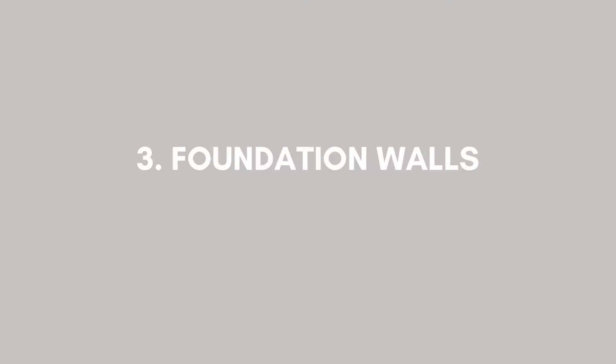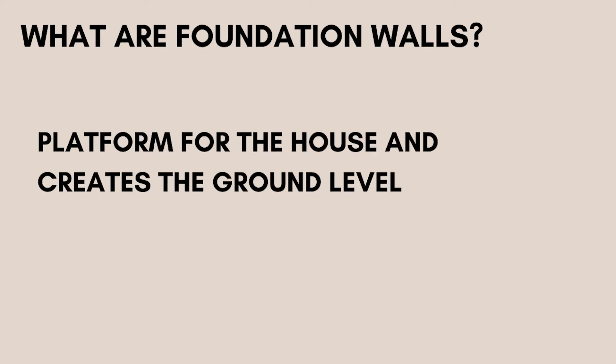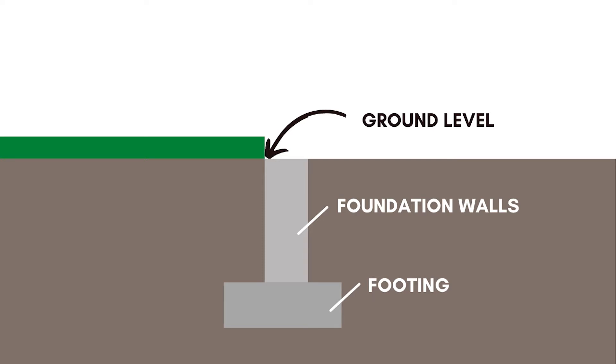After that's done, it's time to build the foundation walls. If you don't know what a foundation wall is, it's the platform for the house and creates the ground level. I created an image for you to visually understand. The footing is at the very bottom — it holds up the foundation walls, and the top of the foundation wall is what creates the ground level.